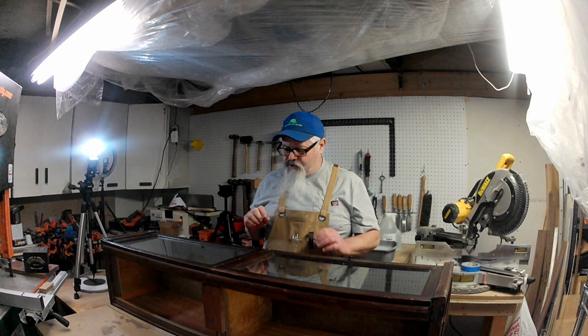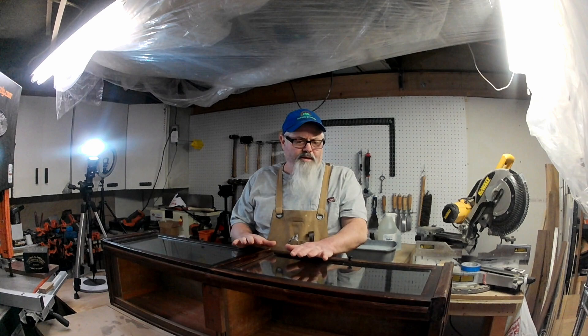Hello, welcome to FGSL Woodworks. Today we're starting a new restoration project.